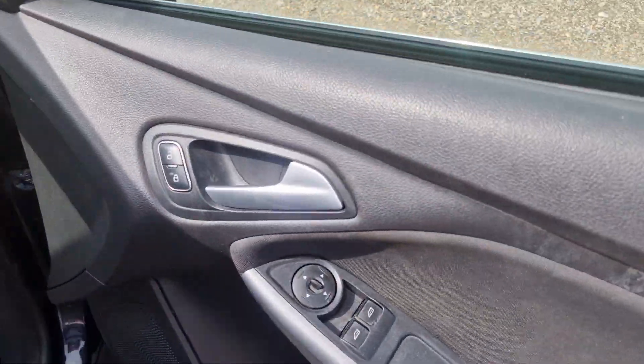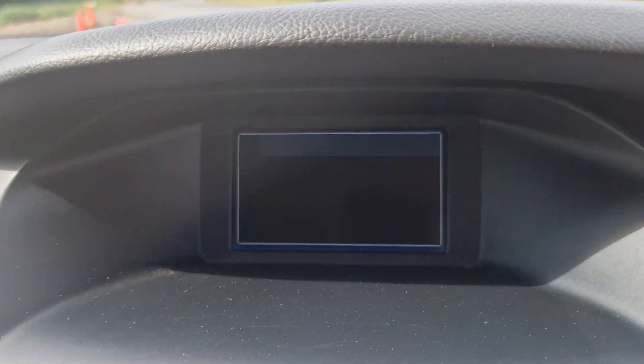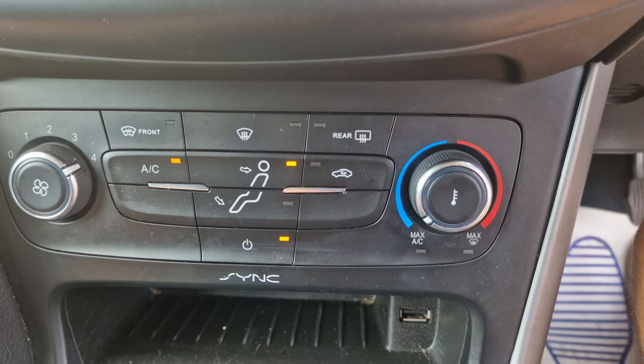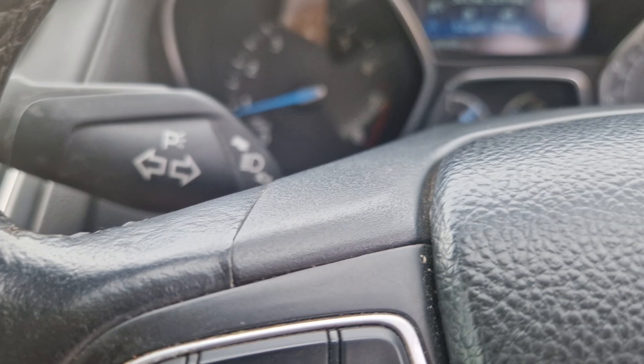Going into the car now to show you the bits. It's got electric windows, electric mirrors, voice control, and Bluetooth there as well. Aircon's coming out nice and cold, five-speed gearbox, and it's on eighty-eight thousand five hundred miles.